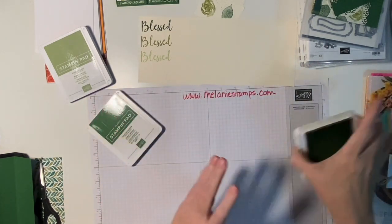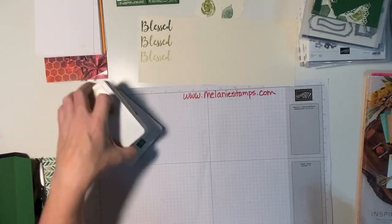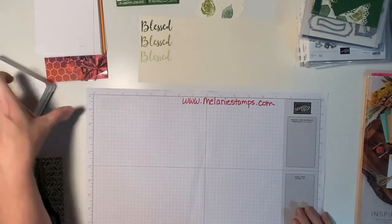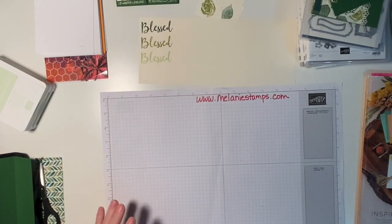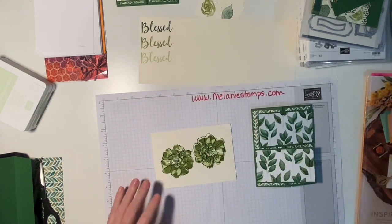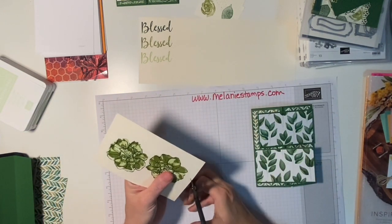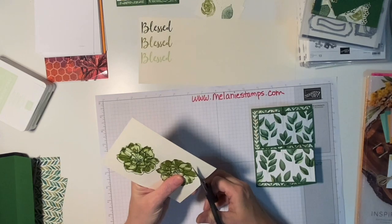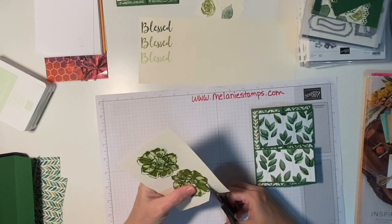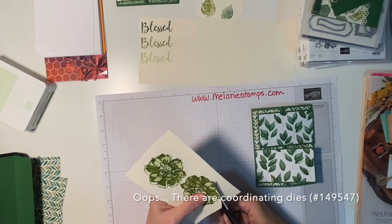I'm making these cards for a church ministry that's about to start. I thought it would be nice when we start our Bible study to give a card to everybody. I don't know the ladies personally really well, but I know that spending this time doing this Bible study together we will grow closer, and I just thought it would be nice to give them a little something when we get together.